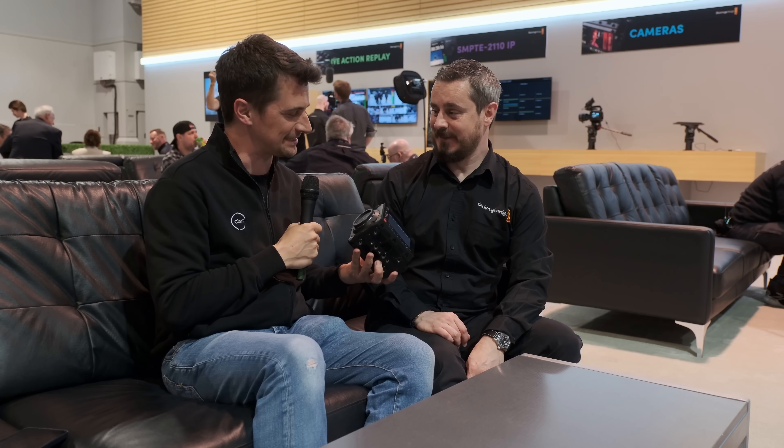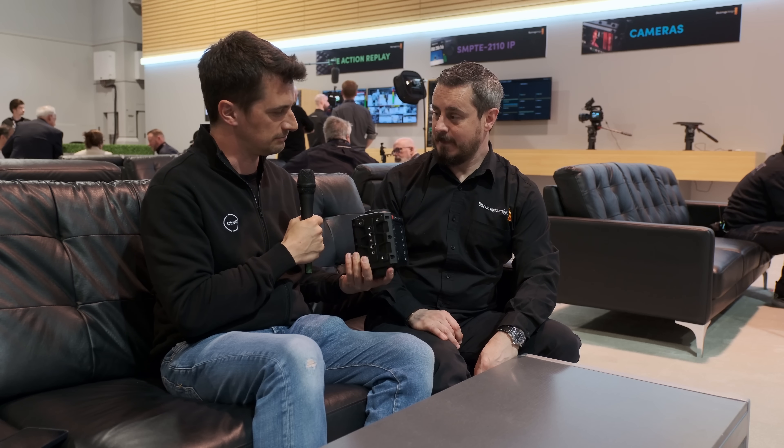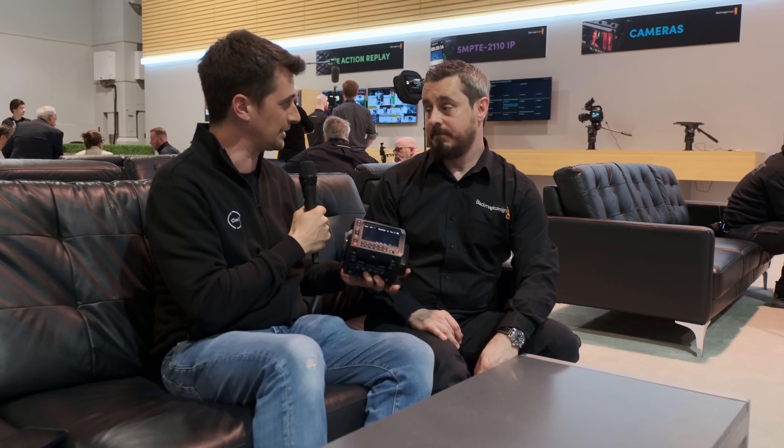We're talking about the Pixis 6K, one of the many cameras introduced this year. This is a completely new camera design — what can you tell me about it?